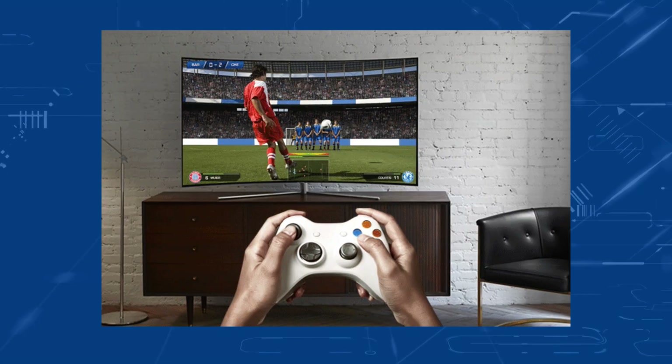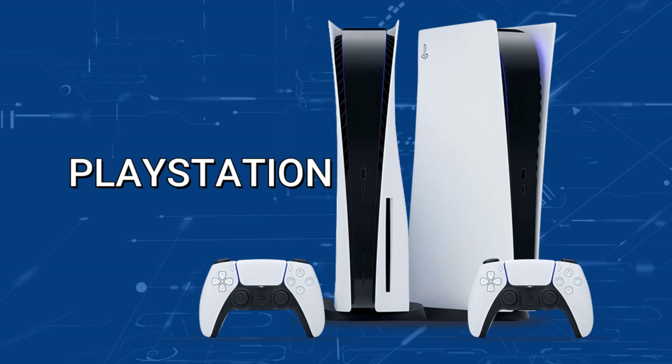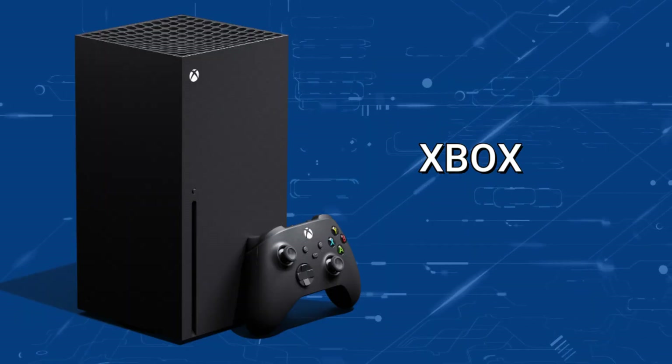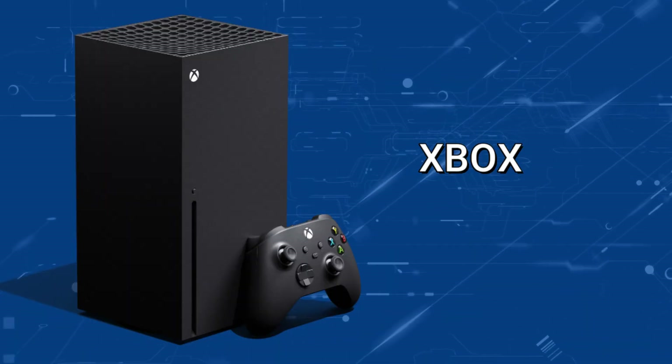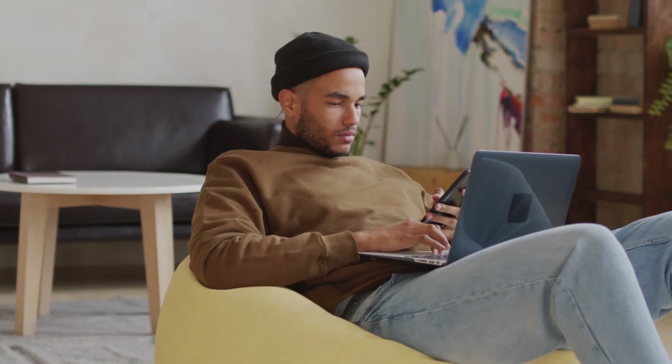Another way to get Disney Plus is through a gaming console. If you have a Sony PlayStation or an Xbox, both have the ability to download and play this app to your TV.